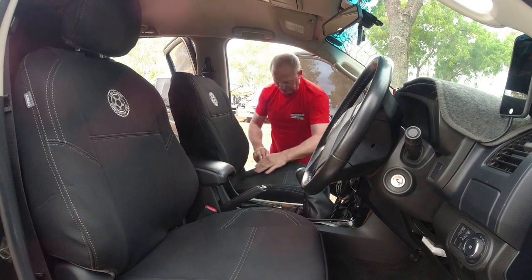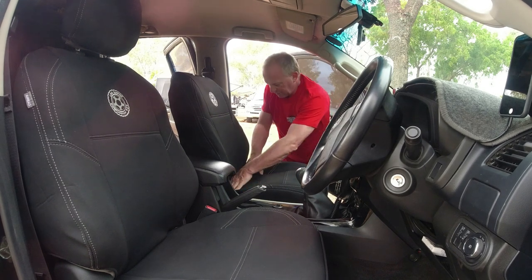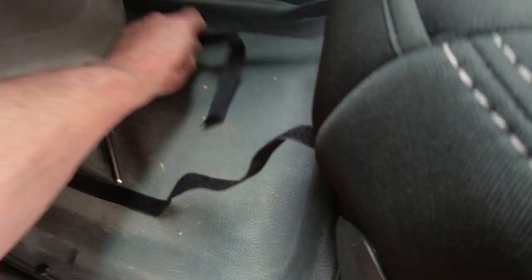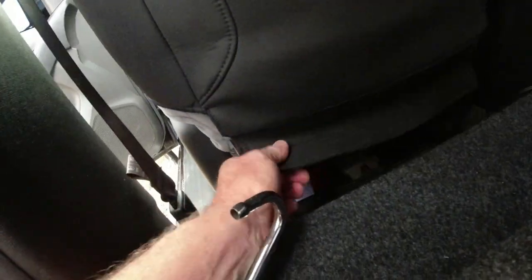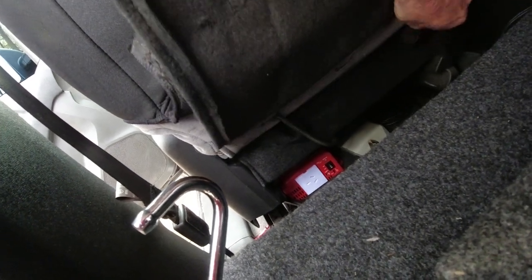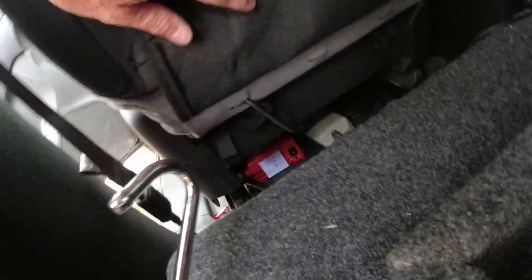Just spend a bit of time fiddling around and getting the actual seat cover to sit nicely in its correct position and it'll sit nice and comfortably. Now we've just got these two velcro straps here that come from the front - just feed them underneath along the base of the seat and bring them around the back. Then they connect up to the two velcro straps that come through from the base. They like sticking to everything being velcro. We'll just get them in place now.